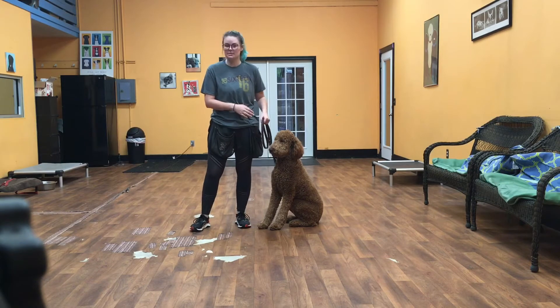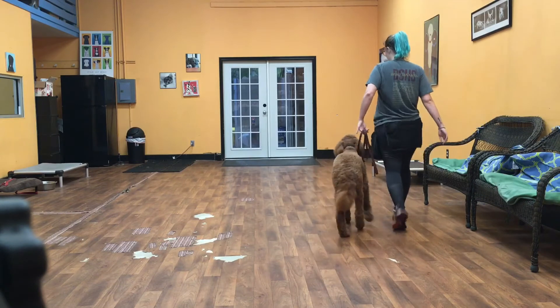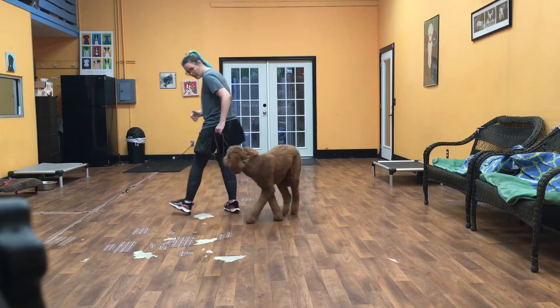First I'm going to show you the heel. We say Dune — good job with the heel. He's lying on the left hand side here. We get no more than his shoulder blade ahead of my leg. Good boy.